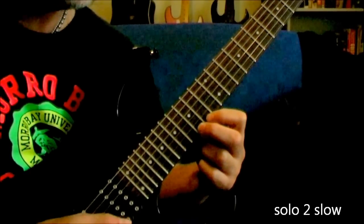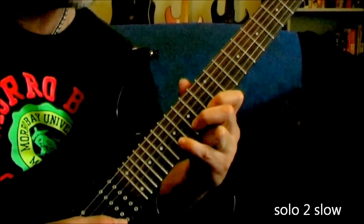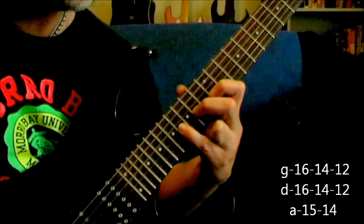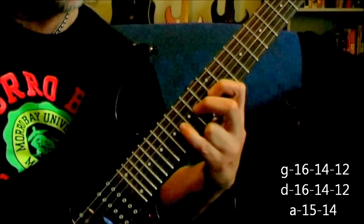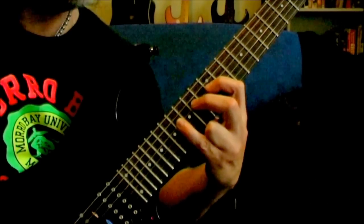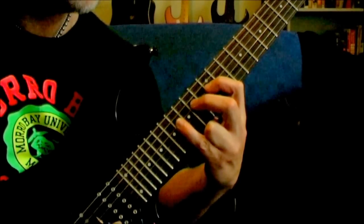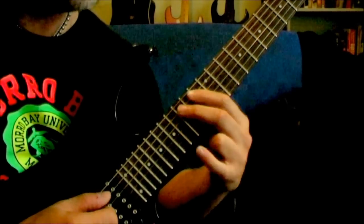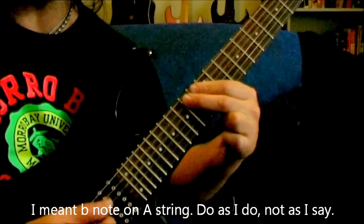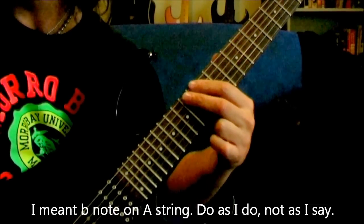So on the high E you've got 15, 14. On the B string you've got that pattern which is 17, 15, 13. That's 16, 14, 12 on the G. 16, 14, 12 on the D. And then you end it with a 15 and 14 on the B string. That's your vibrato note — the 14 fret B string.